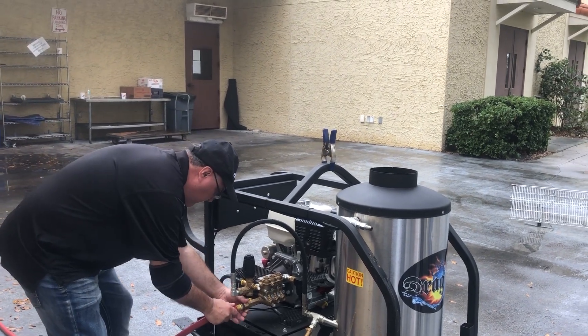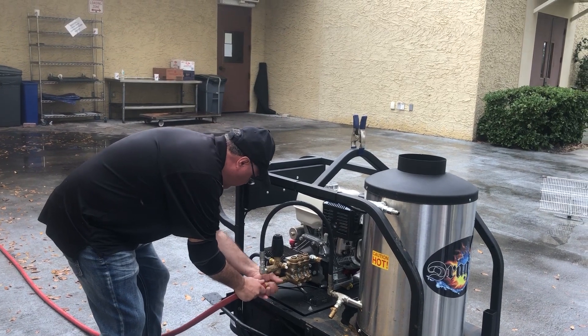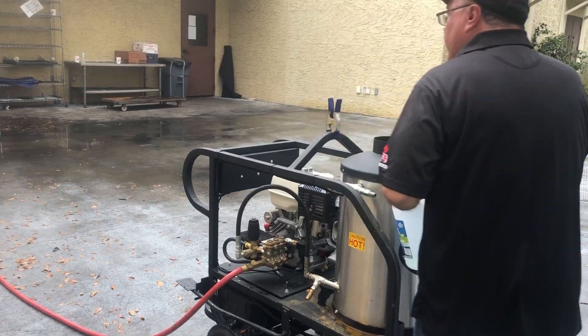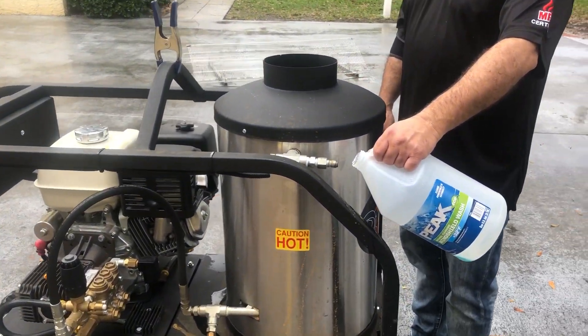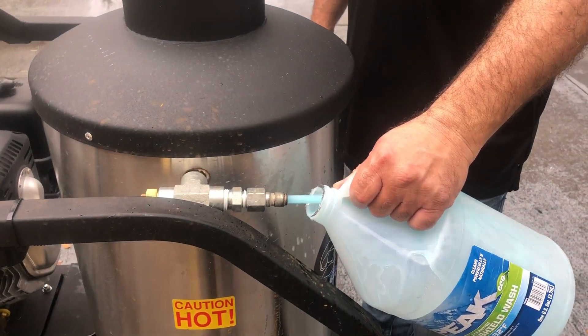Hook it up to the water, turn on the hose, and then stand with your empty jug right over here. Turn it on and wait to catch that antifreeze so you can reuse it.